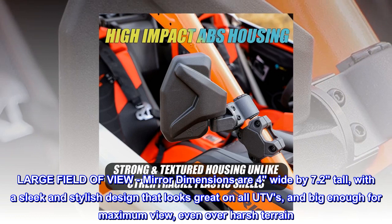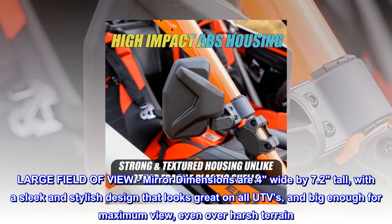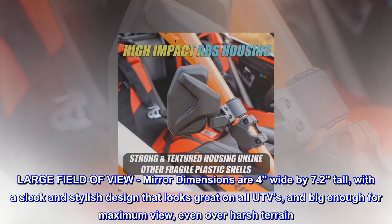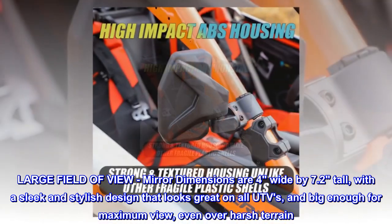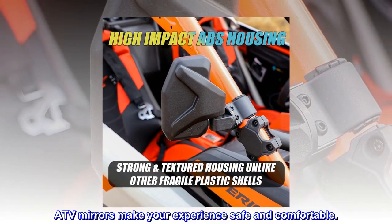Large field of view — mirror dimensions are 4 inches wide by 7.2 inches tall, with a sleek and stylish design that looks great on all UTVs and is big enough for maximum view even over harsh terrain. ATV mirrors make your experience safe and comfortable.